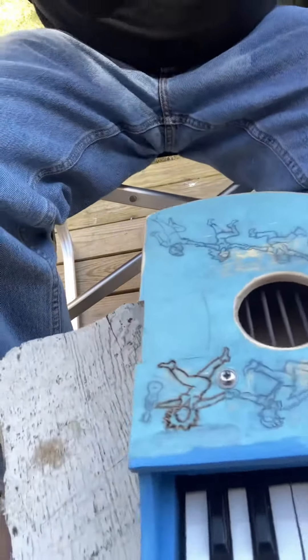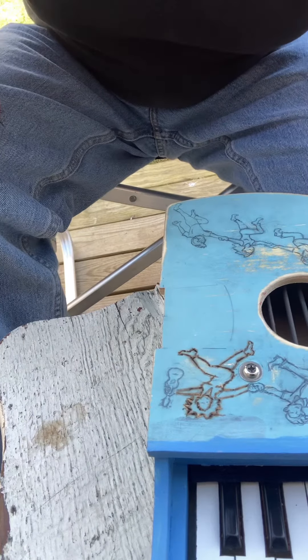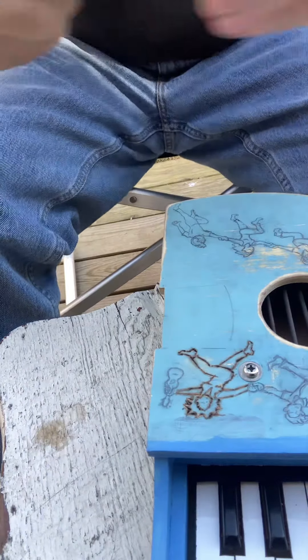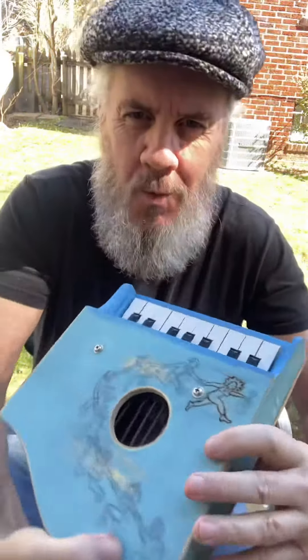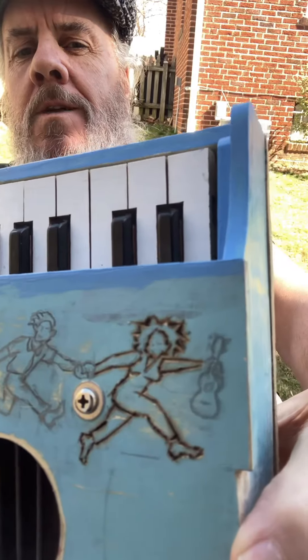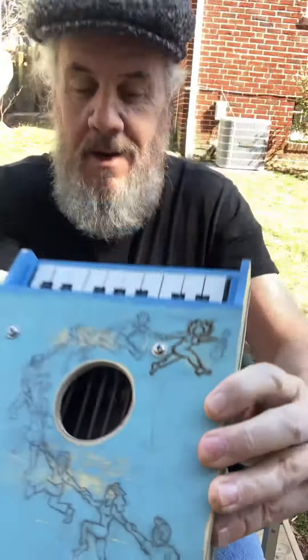I'm going to put the iron down, have a little break, and put a plaster on my finger. I just wanted to give you an idea — let me pull this up. A little bit of wood burning for you. That's just the first one out of a whole bunch. I didn't do the uke yet — I'll go back to the uke, put it all the way around, and then we'll start some painting. Take it easy.